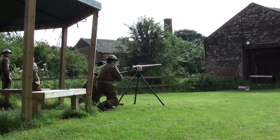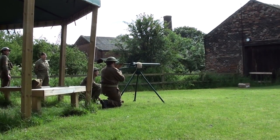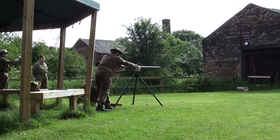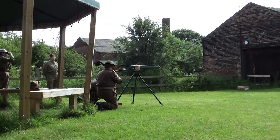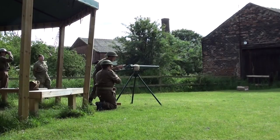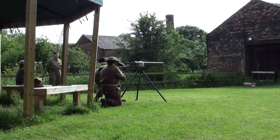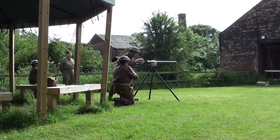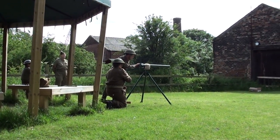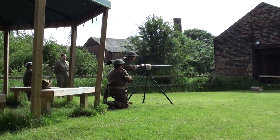Number two is at the rear of the gun. Number three is ready to hold the projectile. Number three opens the breech. Number three will pick up the projectile and insert it into the barrel. He will then pick up the charge and load the charge into the barrel. He will then close the breech.